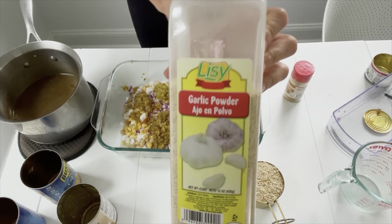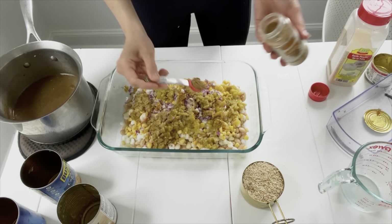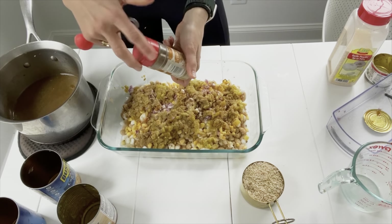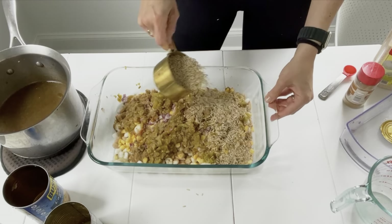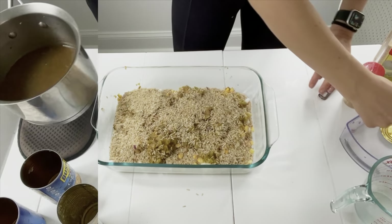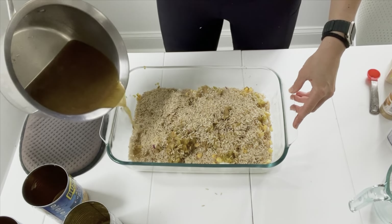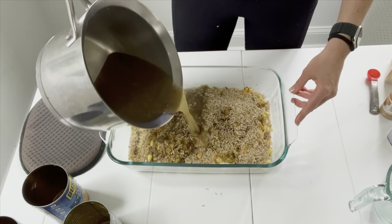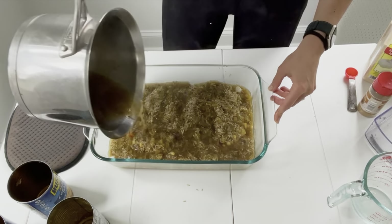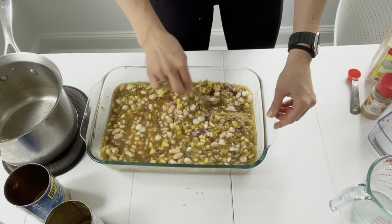And we'll add the spices: one teaspoon of garlic powder and two teaspoons of cumin — this will bring in a lot of that yummy cumin flavor. I like a lot of flavor, so you can always stick to one if you don't love cumin. Then we'll add one cup of brown rice. If you're using white rice you may need a little bit less liquid — so instead of two cups veggie broth with one cup salsa, you may do about one and three-fourths cup of veggie broth, and remember we do have some added liquid from the frozen corn. Mix everything together really well so it's all nicely coated and incorporated.